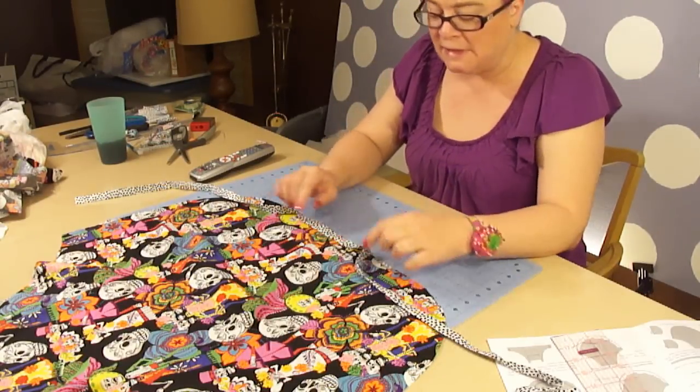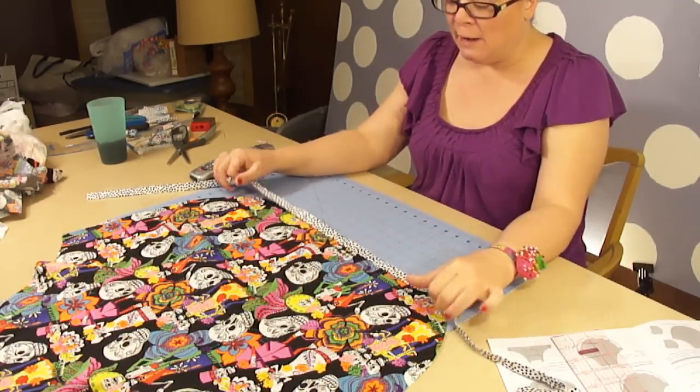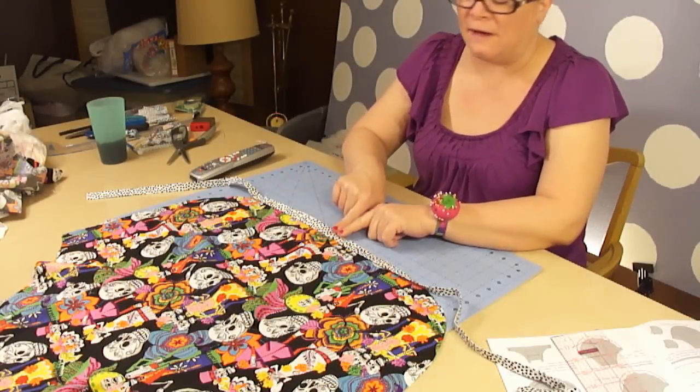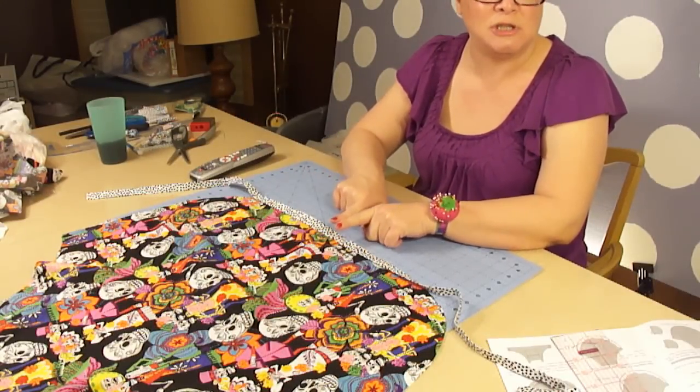Because we're going to be stitching real close to that edge. I place the center mark — which is easy to find, because that's the place where we stitched the two pieces together — and I try to get it right about center of the apron.